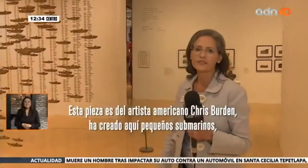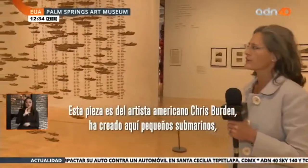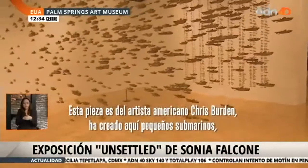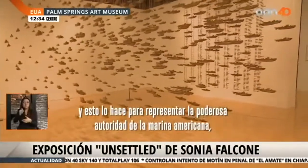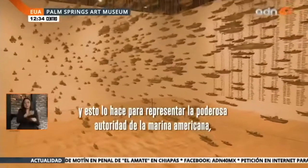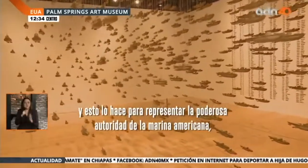This work of art is by artist Chris Burden. He's an American artist and he has created here small submarines. In their entirety, they're meant to represent the powerful authority of the US military.